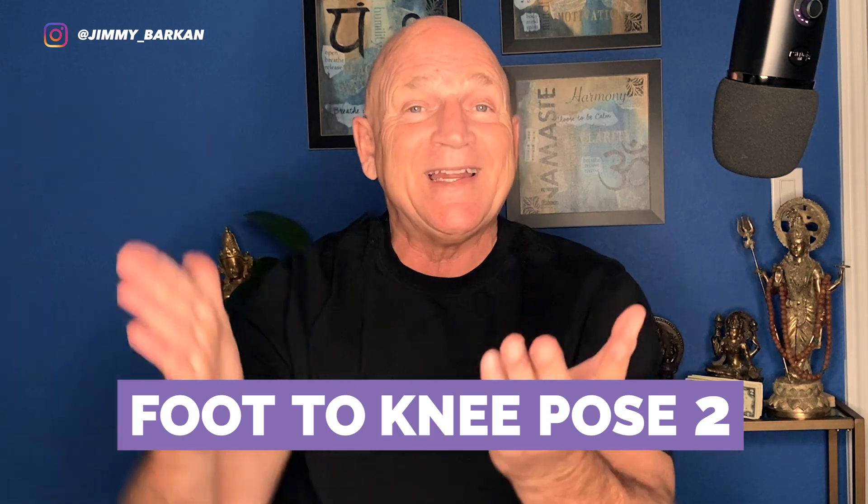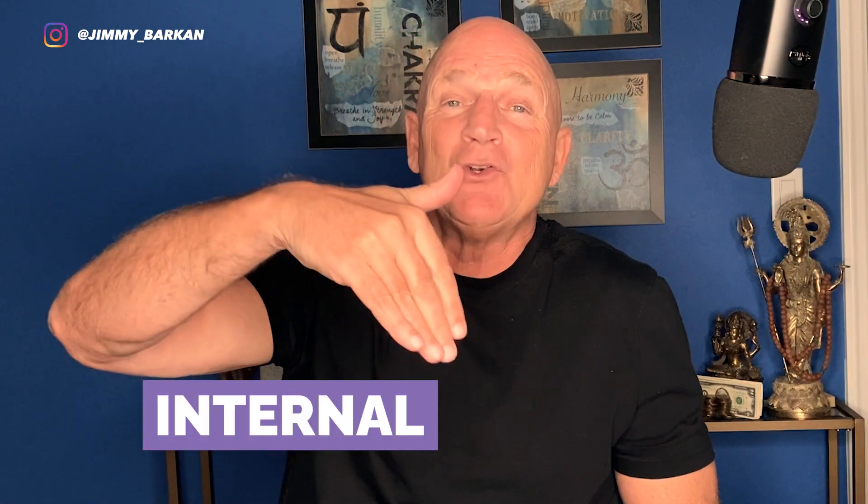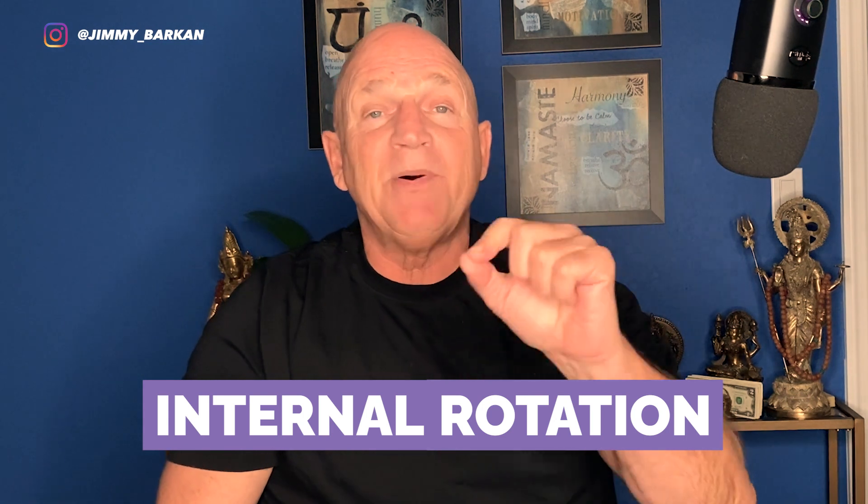Janu Padasana 2 is an internal rotation for the hip. We've been doing a lot of external rotations, like in the Supta Bhadrasana — this now goes in the other direction. Let's head over to the studio with Kat and see what this looks like.